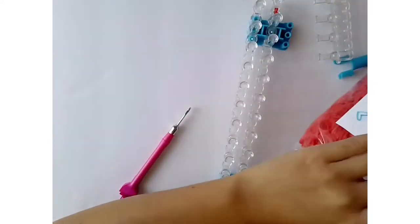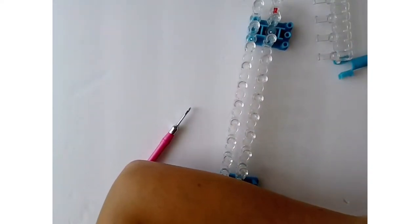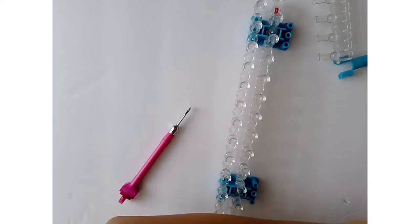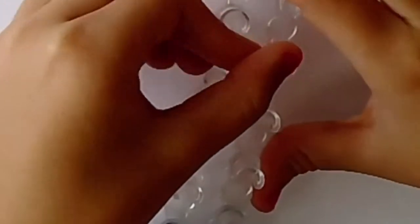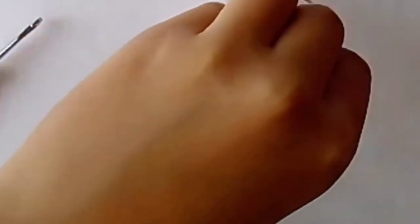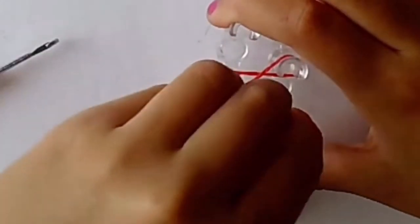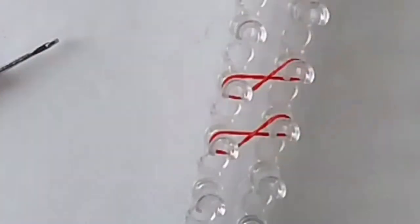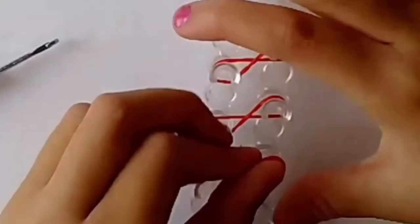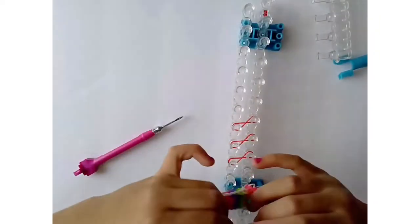First, grab your first color for the fishtail pattern. We're going to do it on the top — make a cross, like a figure eight, like we do for a fishtail. Then another figure eight on the bottom pin, and then another figure eight on the bottom one too.